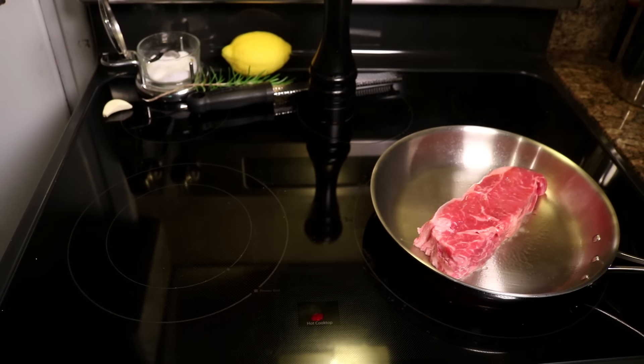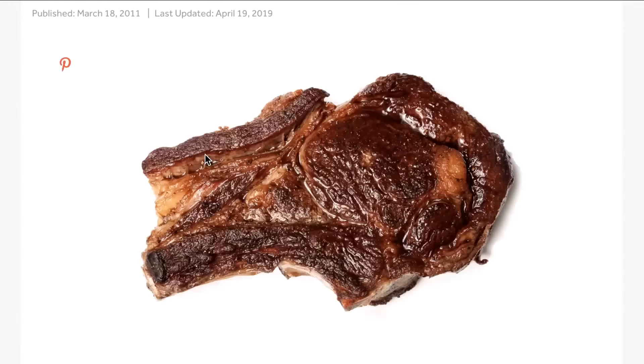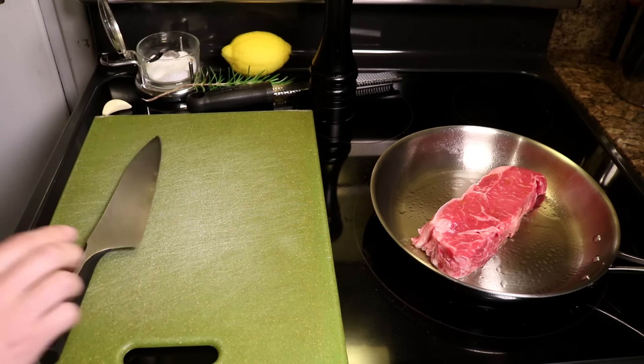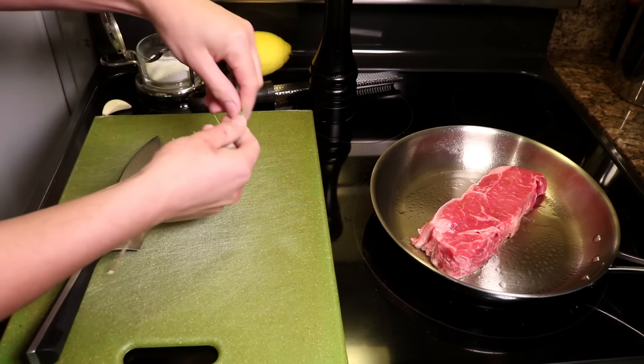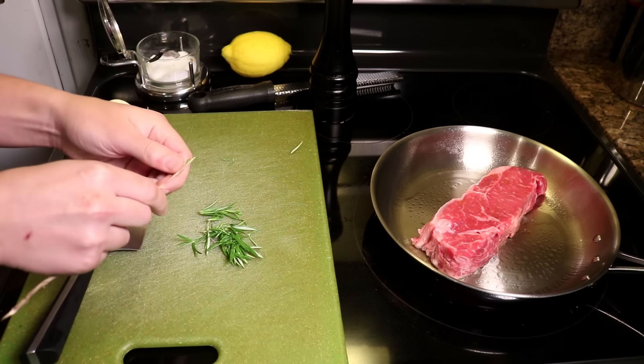If you want to salt in advance, do it at least 40 minutes in advance, per Kenji's authoritative article on the subject linked in the description. What I'm doing here is a classic technique called dressing the board, and one of the reasons I love it is that I can do all of this prep while the steak is already cooking.